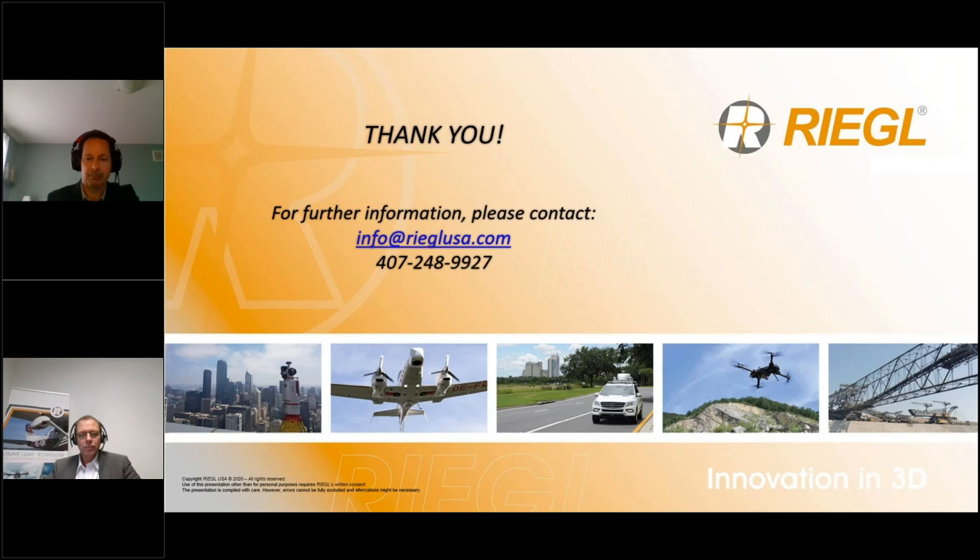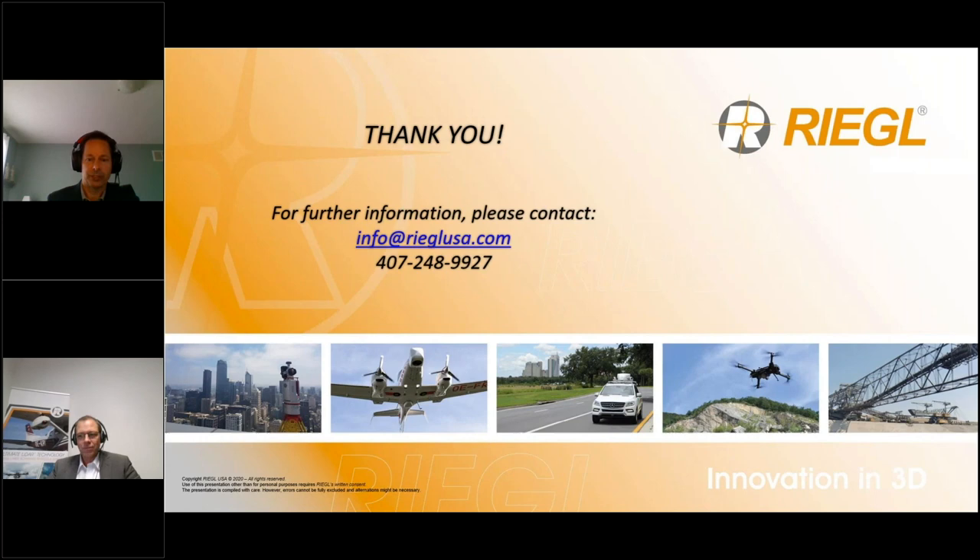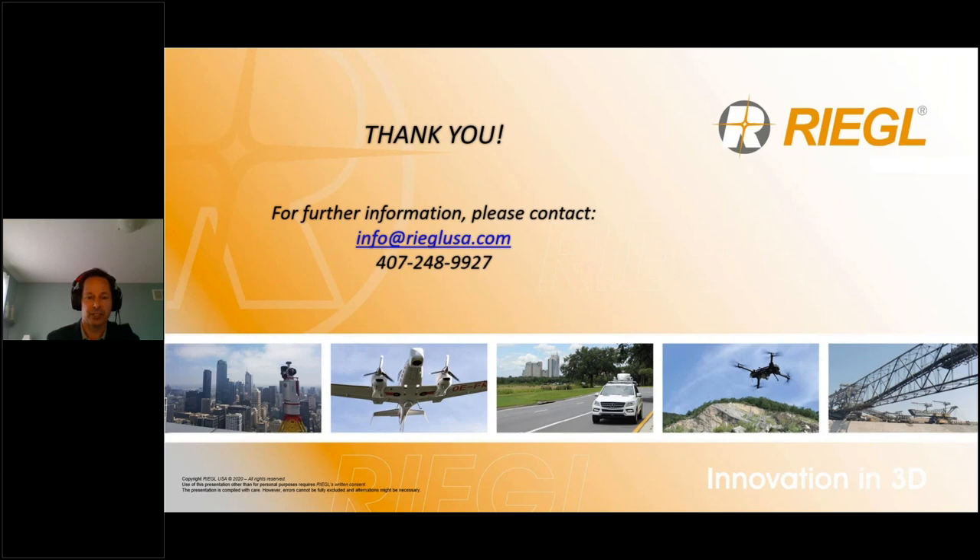We are getting to the top of the hour. Any additional questions will be taken down and we will respond individually. The presentation will be uploaded to the Regal portal, YouTube channels, and the webinar portal so you can access and review it at your own time. On behalf of Peter, myself, and the entire Regal team, we thank you for your participation in today's webinar and wish you a great day. Thank you very much and have a nice day. Bye everyone.